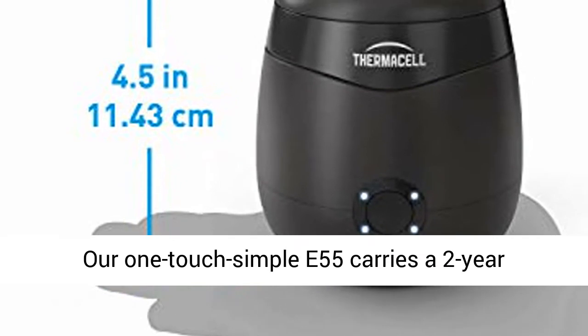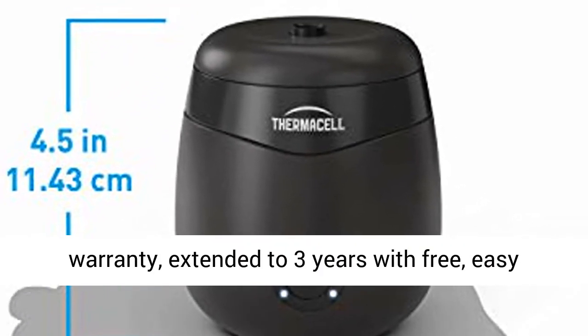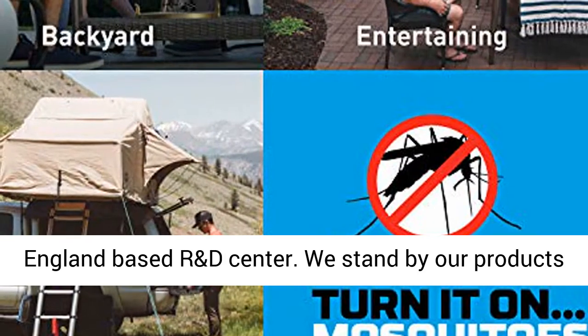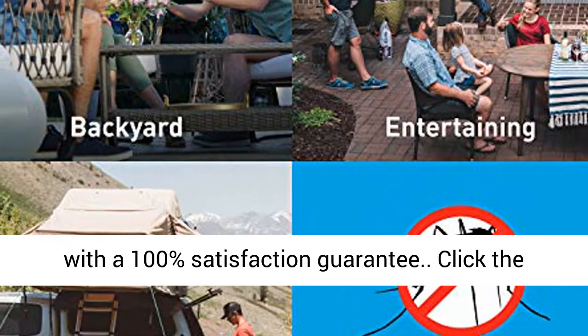The Thermacell E55 carries a 2-year warranty, extended to 3 years with free easy registration. Developed and tested at our New England-based R&D center. We stand by our products with a 100% satisfaction guarantee.